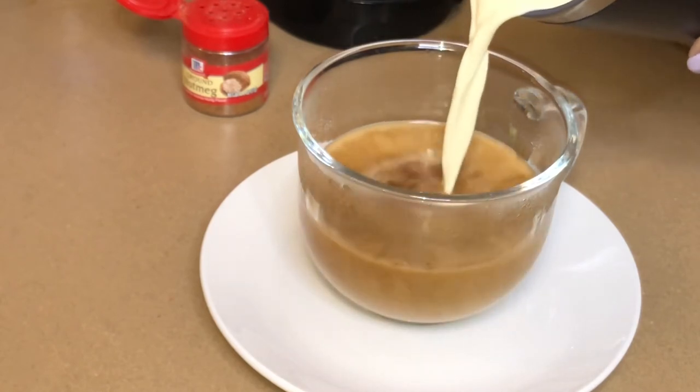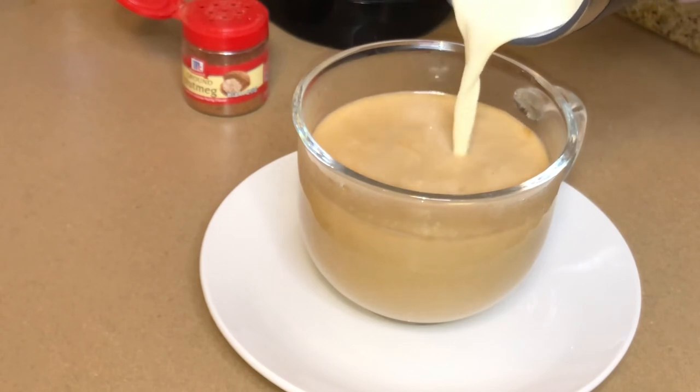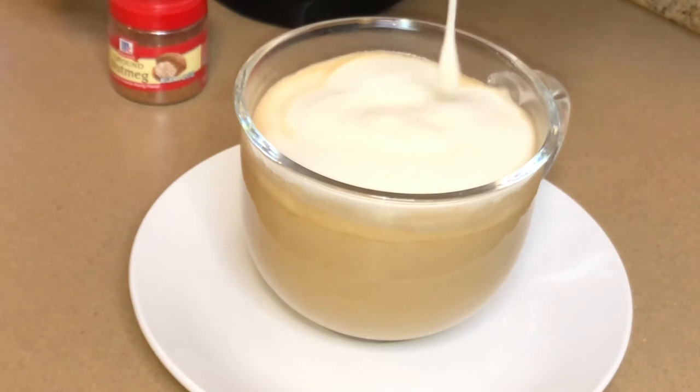The half and half and eggnog mixture that we made got nice and warm and frothy, just like your favorite coffee spot. Oh my God, look at that! Oh my Lord.